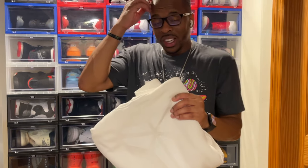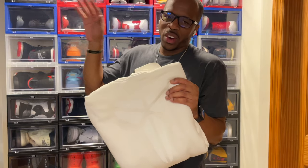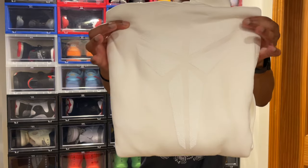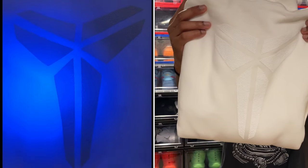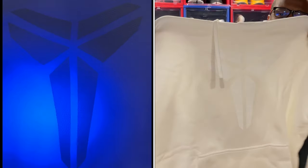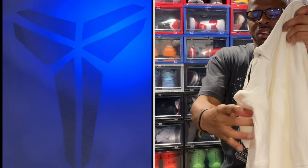As I'm showing you this, there'll be a video here with the black light so you can see these designs. You got the Mamba logo on the front — let me just pop this open real quick. On the front you got Kobe's logo right here.